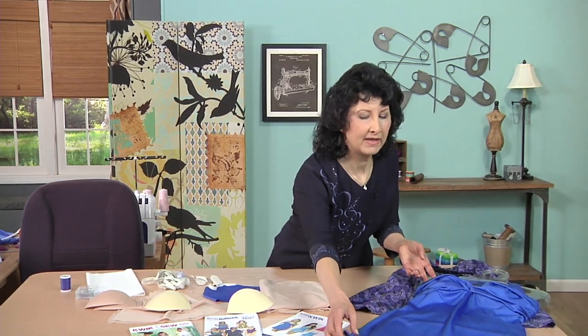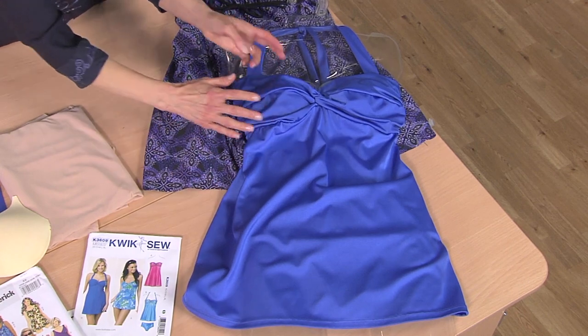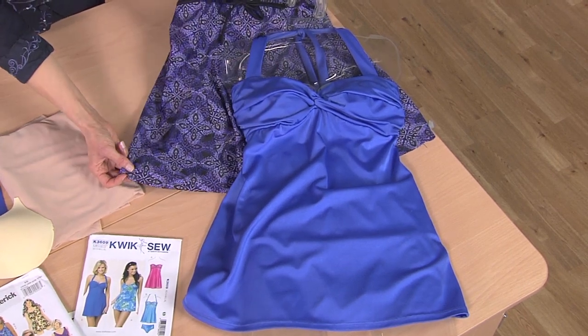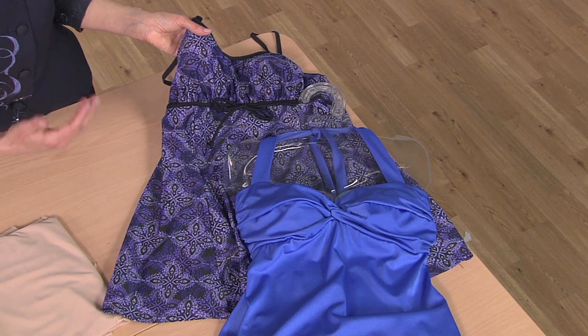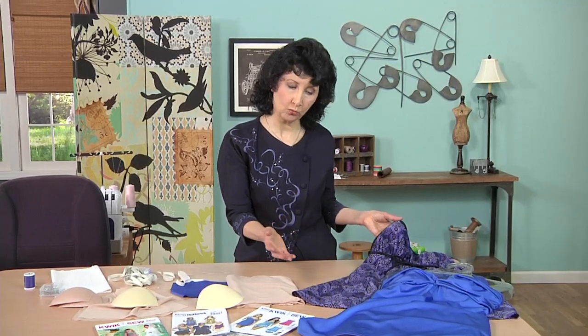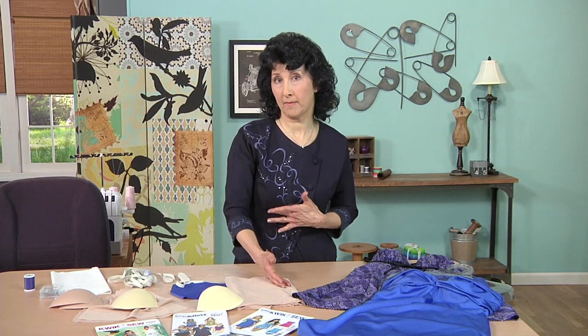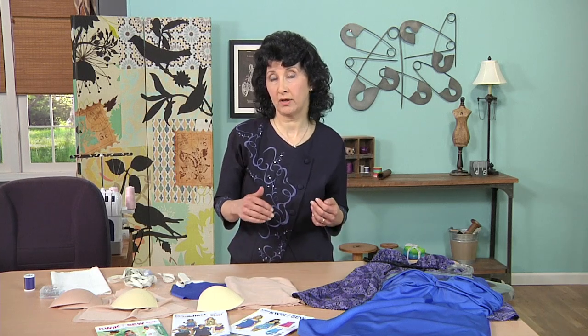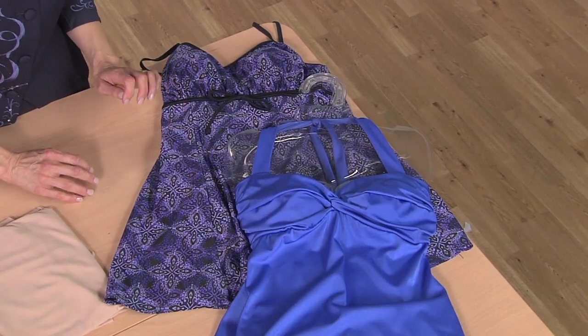Let's take a peek inside the swimsuit I made. You can see I've got serged seams and some elastic sewn in — I'll show you that at the machine. I also wanted you to see my ready-made because you can see similar styling. If you have a swimsuit you like, even if it's starting to get worn out, take some measurements. I decided there's a certain skirt length I like, and I try to make my swimsuits match that same flattering length.